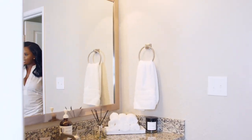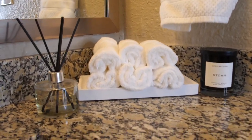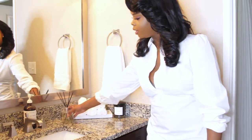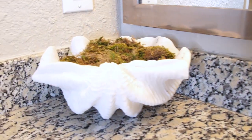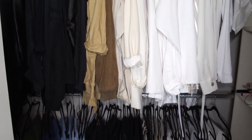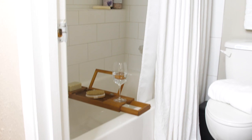This is my bathroom — it's very small but I've styled the counters with towels on a tray from Home Goods, my favorite Storm candle, a coconut oil diffuser from Home Goods, and a shell with moss that's a perfect dupe for something from the restoration hardware site. I also want to do an updated closet tour — this is just a sneak peek. My restroom has a spa-like feel with a bamboo tray and white curtains.